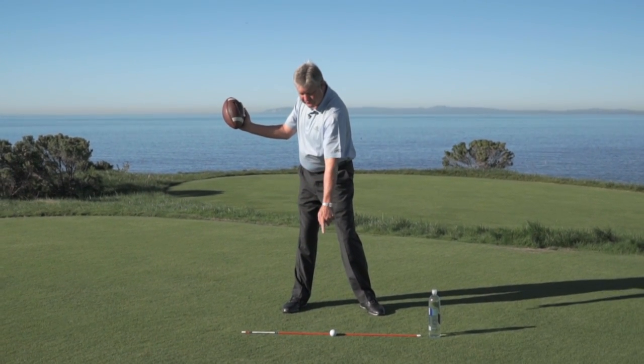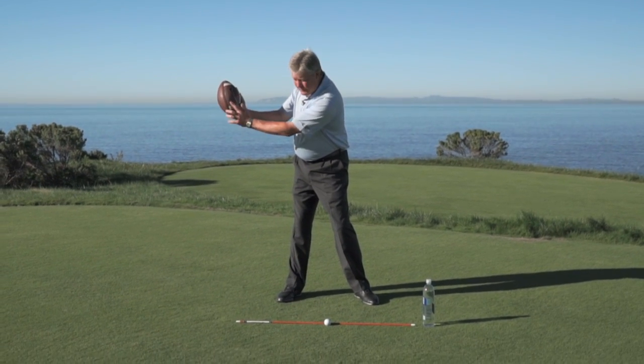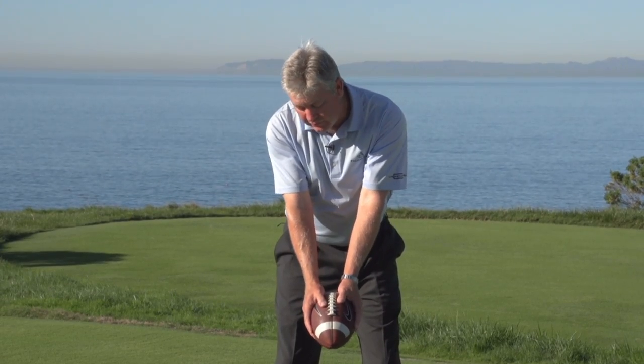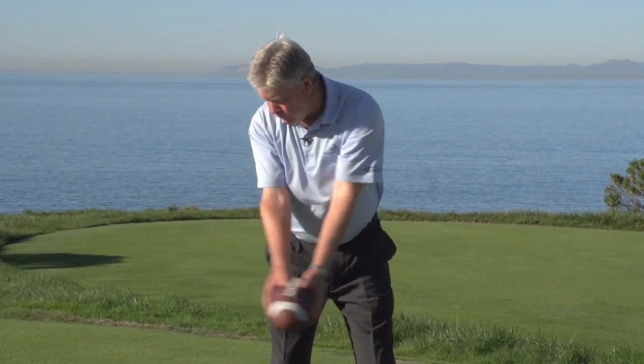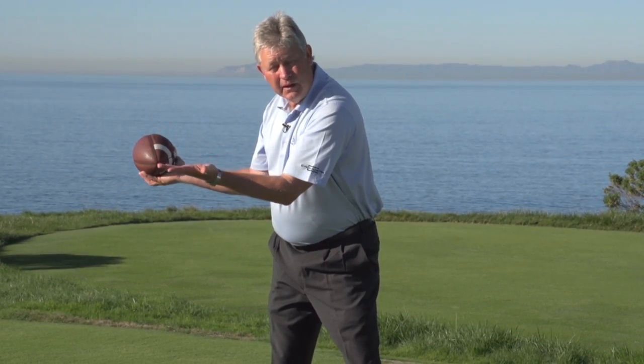The laces should point somewhat down toward our target line or toward the golf ball. If you point a little bit inside, that would be great also. What we don't want to do is try to keep the elbow close to our body and start rolling too soon — now the seam lines are offline. That makes golf hard.